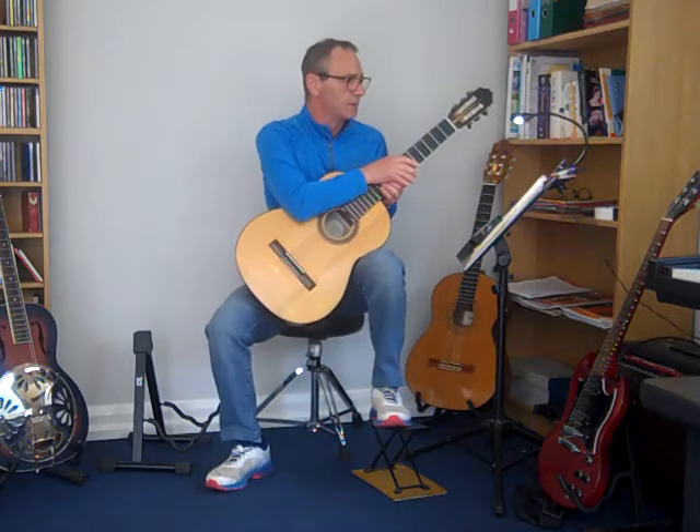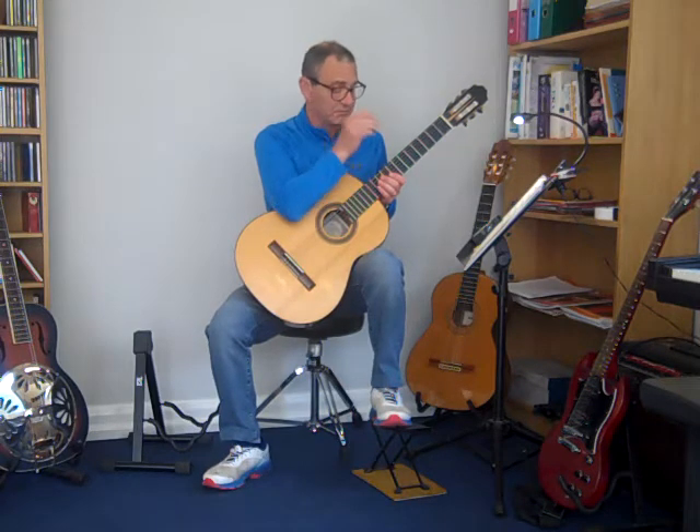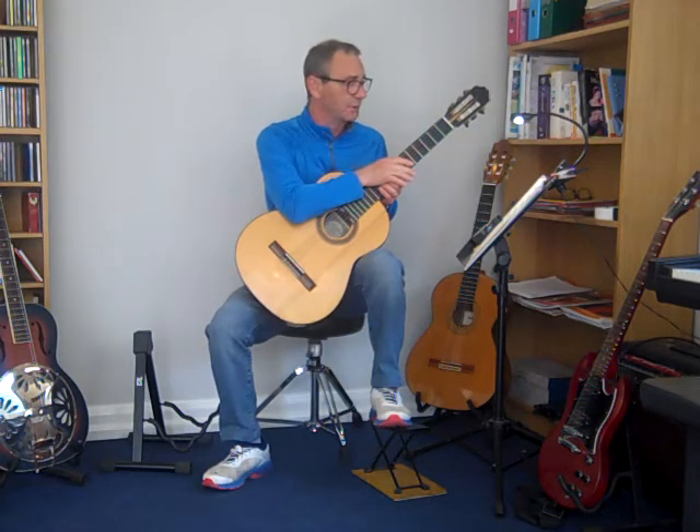Okay, so it's called Finnish folk song. I don't know anything about Finnish folk music, so I'm just going to have to play it as I see it.